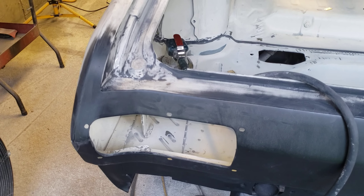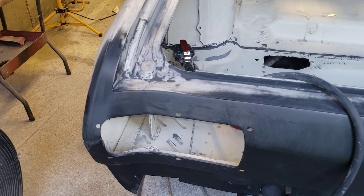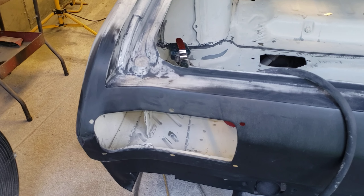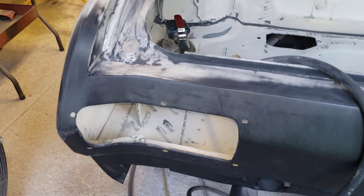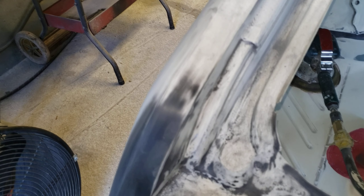I applied this on Wednesday, and this is Saturday morning. I put one light coat and then two medium wet coats. I'm going to tell you, this primer sands very, very easy. It doesn't clog up the sandpaper at all — it powders up nice.